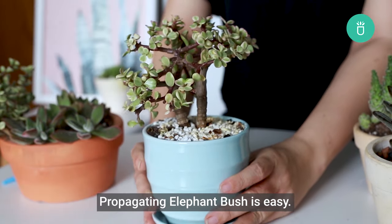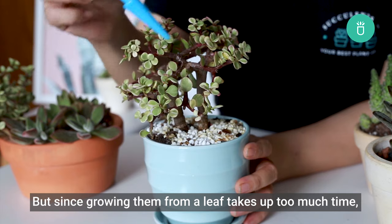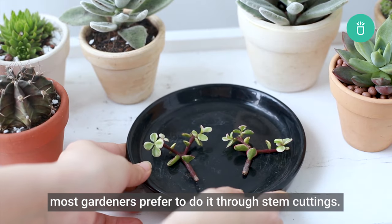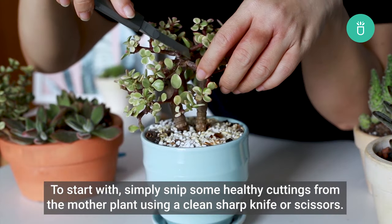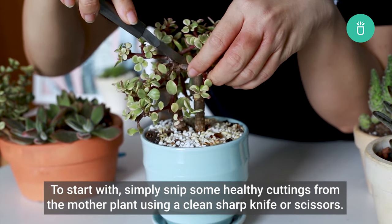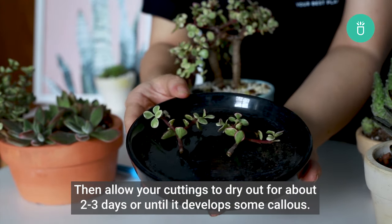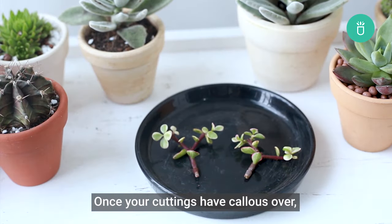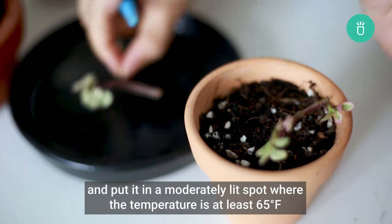Propagating Elephant Bush is easy. You can reproduce them through leaf or stem cuttings, but since growing from a leaf takes too much time, most gardeners prefer stem cuttings. To start, simply snip some healthy cuttings from the mother plant using a clean sharp knife or scissors, then allow your cuttings to dry out for about two or three days until it develops some callus.